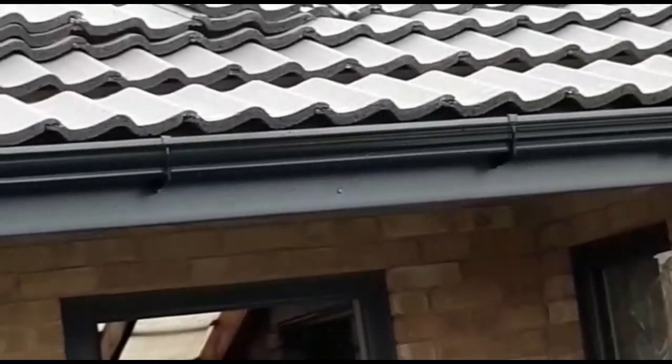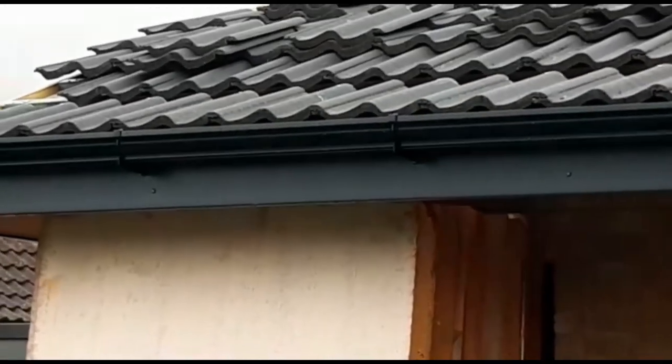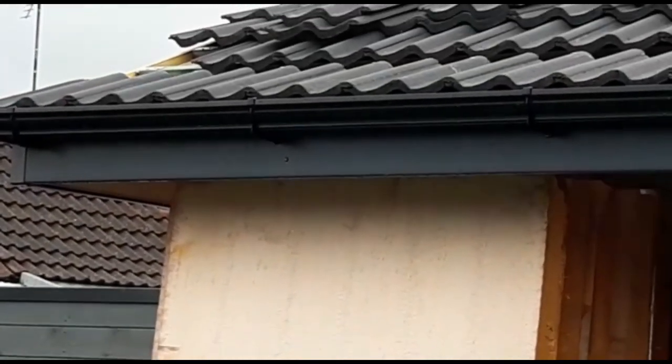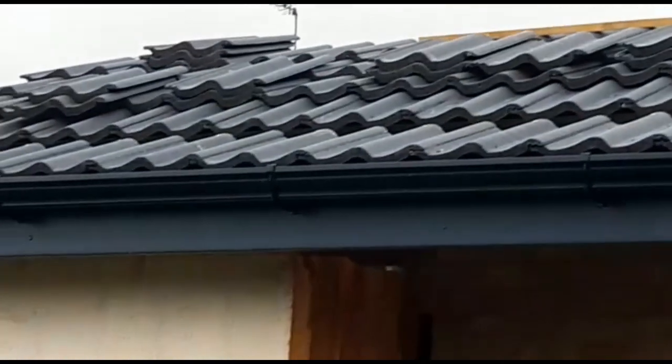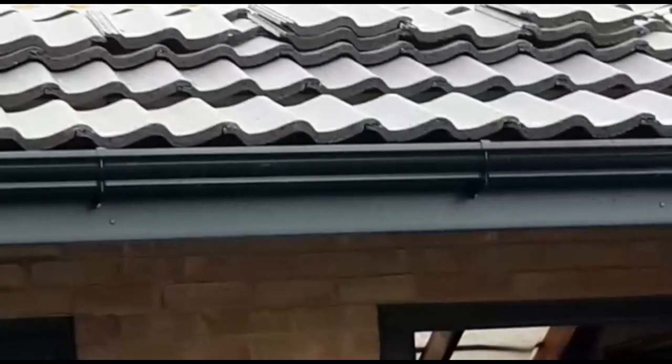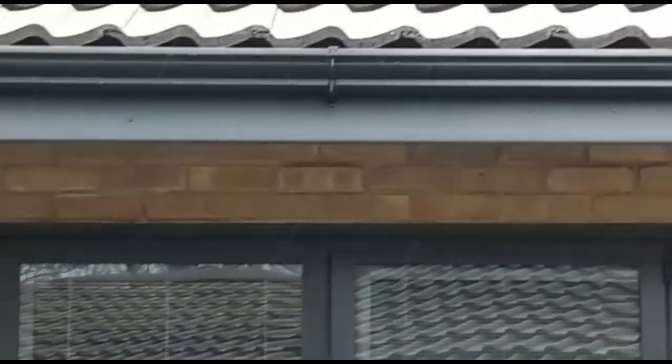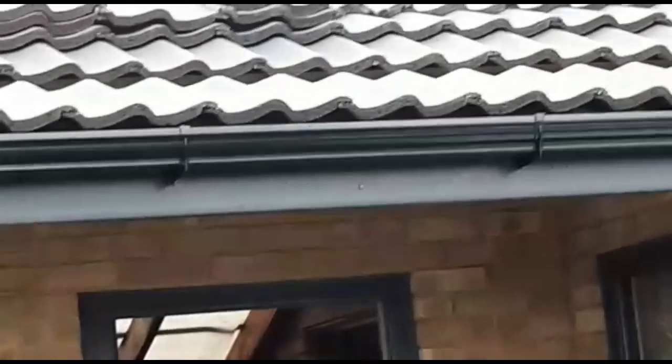In fairness I could have done with putting the lat back probably about another centimetre, because the tiles are quite far forward in the gutter. However, I'm sure the rain will go in the gutter - it's an ogee gutter so it should catch it alright. I just could have done with them being a little bit further back, but not the end of the world.